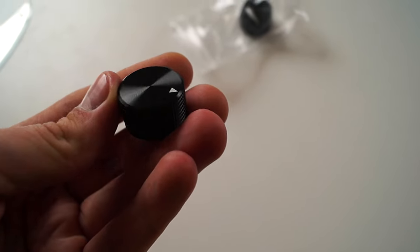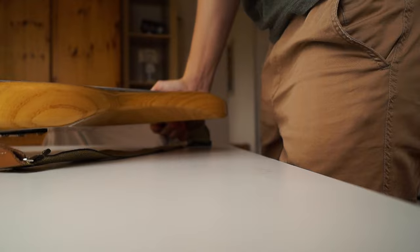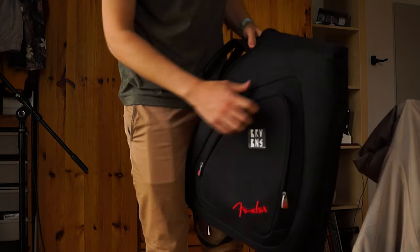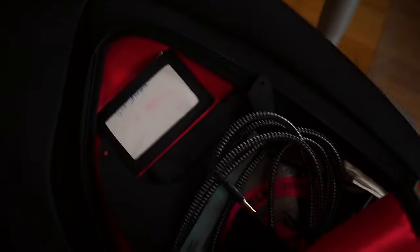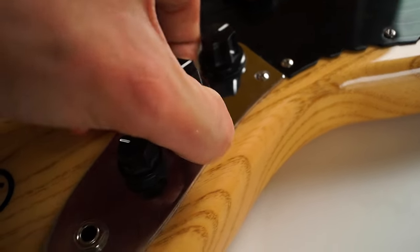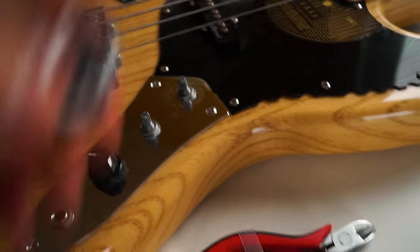Those feel nice — I never particularly liked the knobs on the Jazz Bass, these are much better than the plastic things. I think I already have all the tools I need. Oh, by the way, there's the old pickguard I used before the vinyl one, just black. No idea what to use to get these off — no way I'm getting these off just by hand. The first one wasn't that hard, but the second one — okay, with a little help it comes right off.